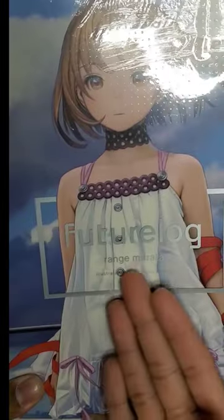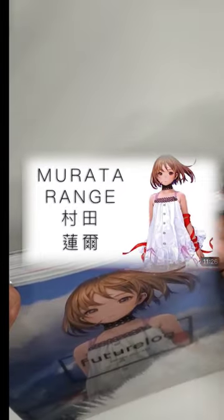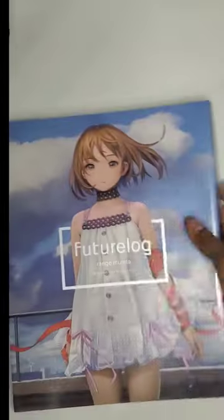I finally got Future Log, one of many art books by MorataRange. I did an analysis of his art so it goes without saying I had to get his art book eventually. It took me a while to get this book because it is sort of pricey, but I will say it is well worth the money I spent on this.